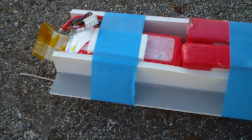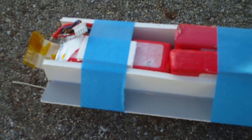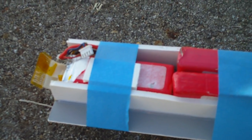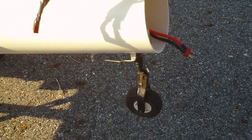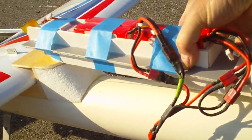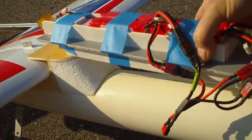Right now with this configuration I needed that extra battery weight right there, which is in front of the CG. I needed that extra battery weight to give me a little better performance — flight characteristics, stability, that kind of thing.